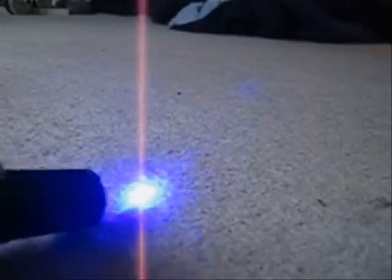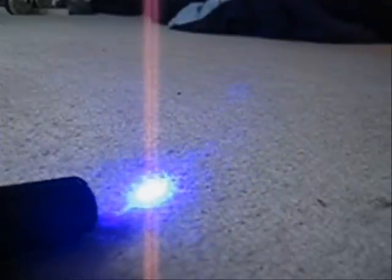Now activate the laser. There we go. And of course that is low and that is high.